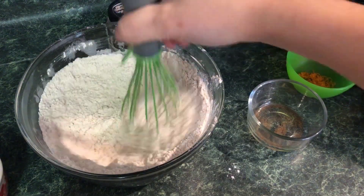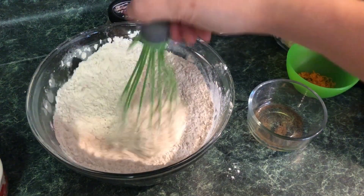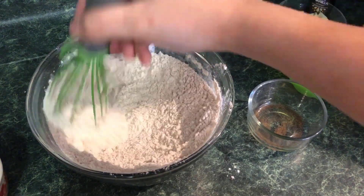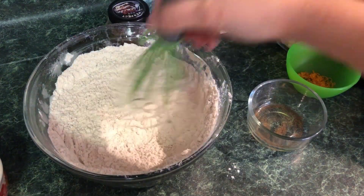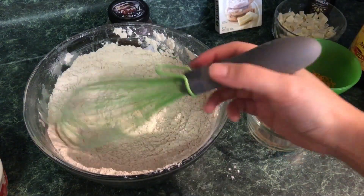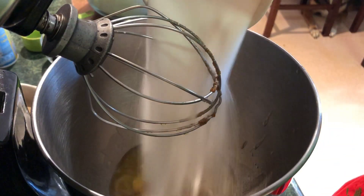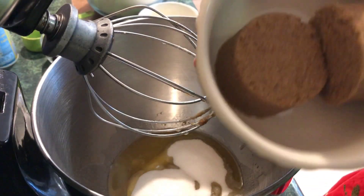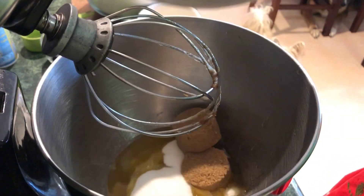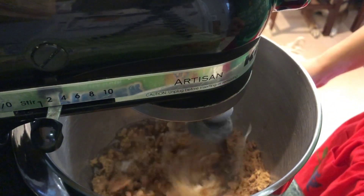Make sure everything is mixed together — I like to whisk it pretty intensely to get some air back into the flour, just don't get flour all over the place. Then with our brown butter in the mixing bowl, we pour in the white sugar and the brown sugar and cream it together for about three minutes. Scrape down the sides of the bowl often since everything builds up, and you want it all incorporated nicely with a little air beaten into that butter.